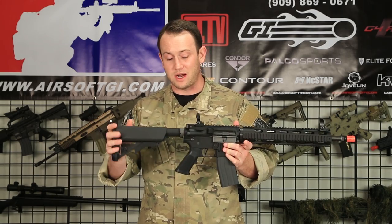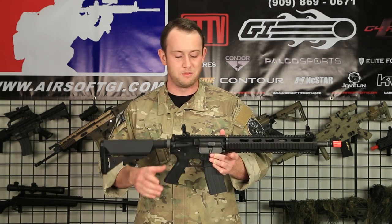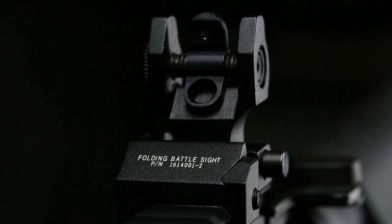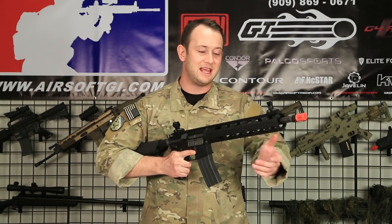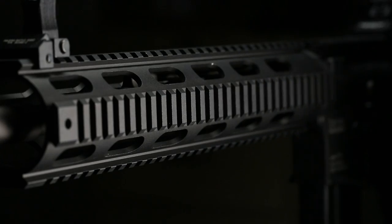The features on this gun include a crane stock. You're also going to have sling mounts on the left and right side of the gun on top of the buffer tube. We also have Bravo battle sights on the front and rear, which is great. But the main piece of this gun is going to be the DPMS 12-inch free float tube handguard quad rail.